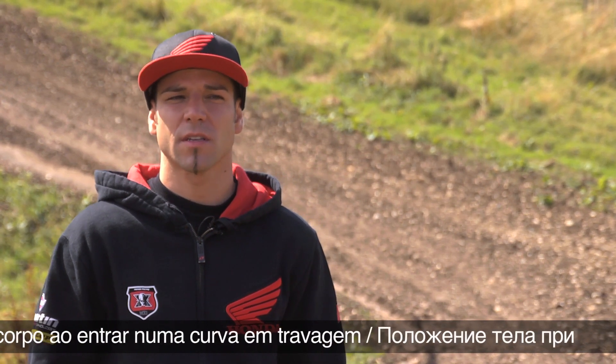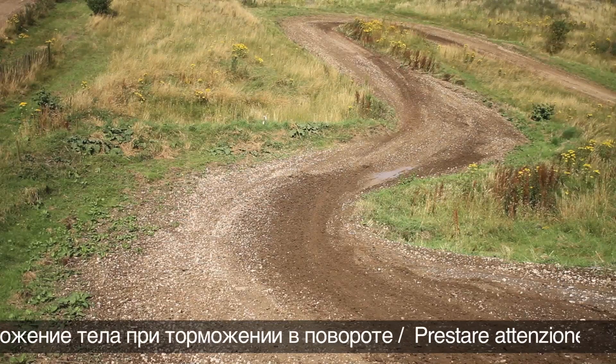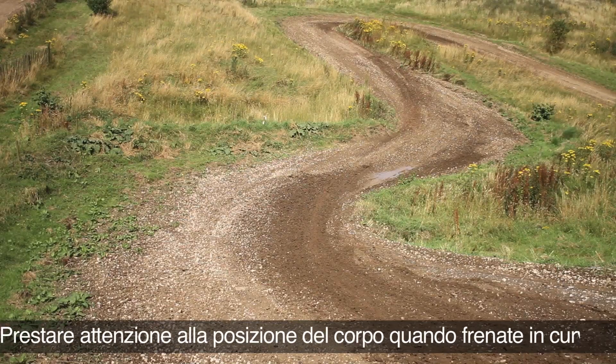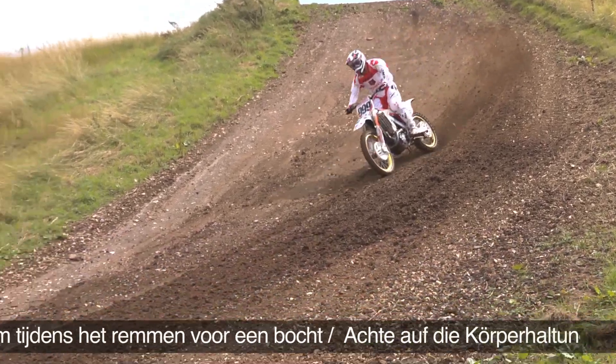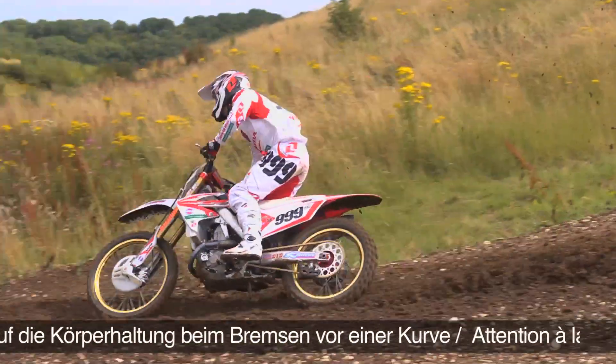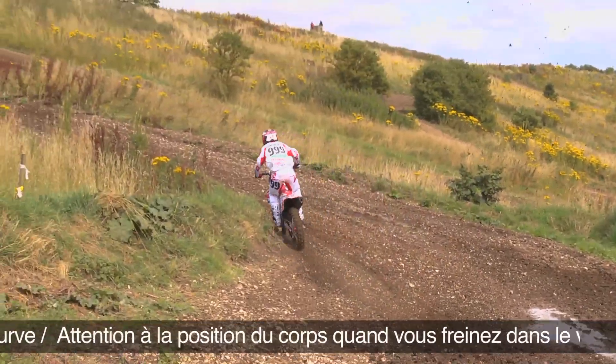We start to see more and more of those in the GPs. They're really important because this is the kind of turn where you need to be really smooth. There are two situations where you can lose a lot of time or gain a lot of time. It's easy to make mistakes, so it's important to stay focused.